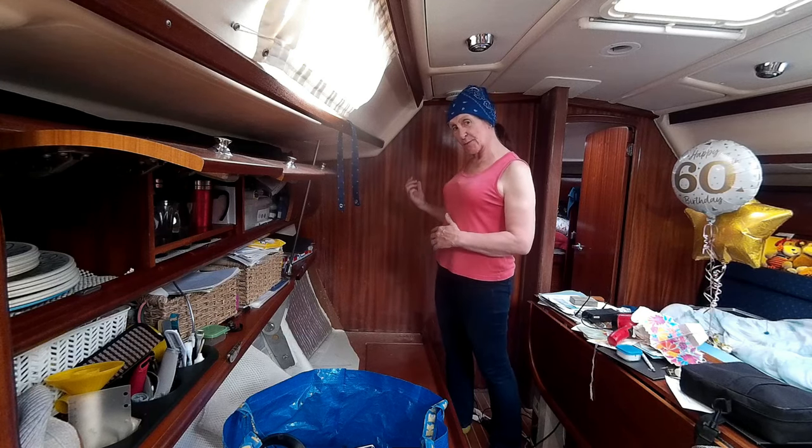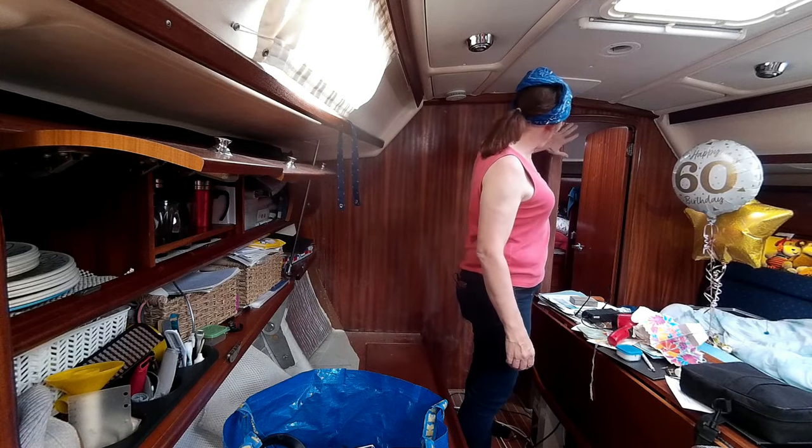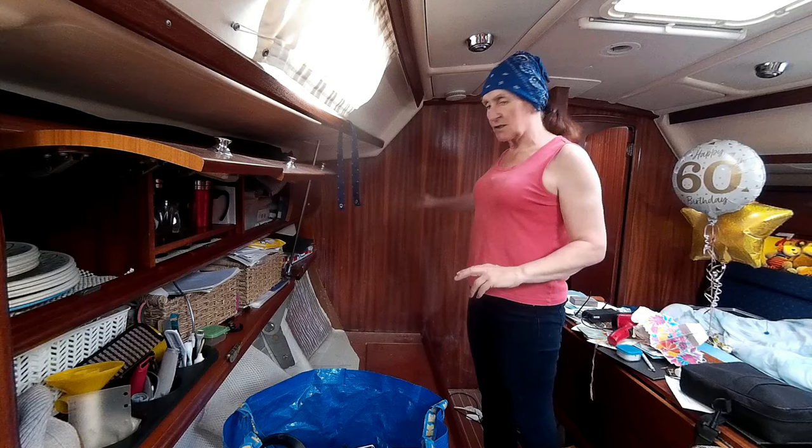I don't want to spend weeks at this — I want to spend days. I'd like to have it all done by Monday. I've really done most of that side. I've done the compression post, I've got round the door to do which is going to be fiddly, and I've got this nice big bulkhead to do.